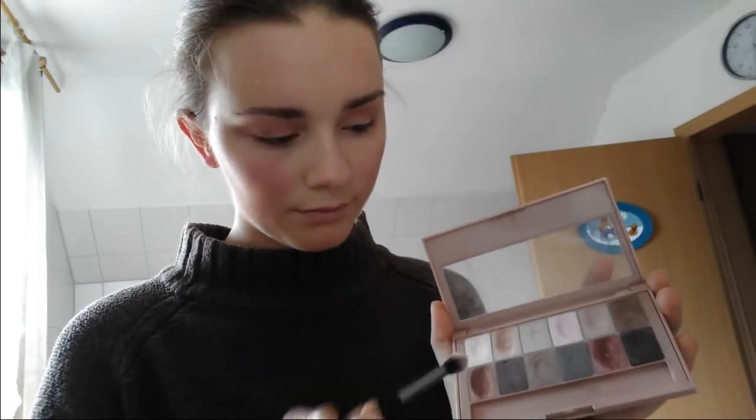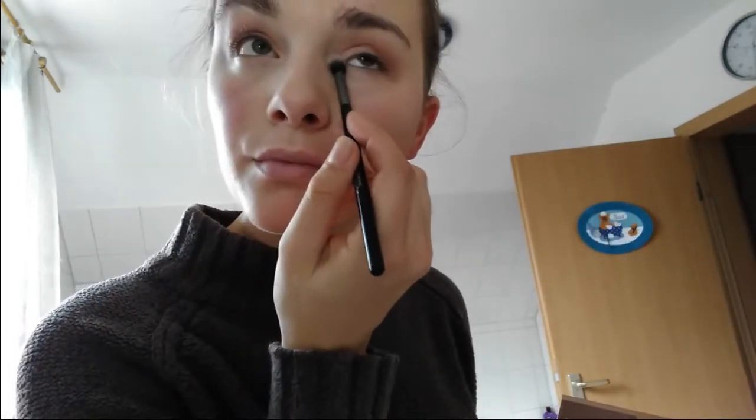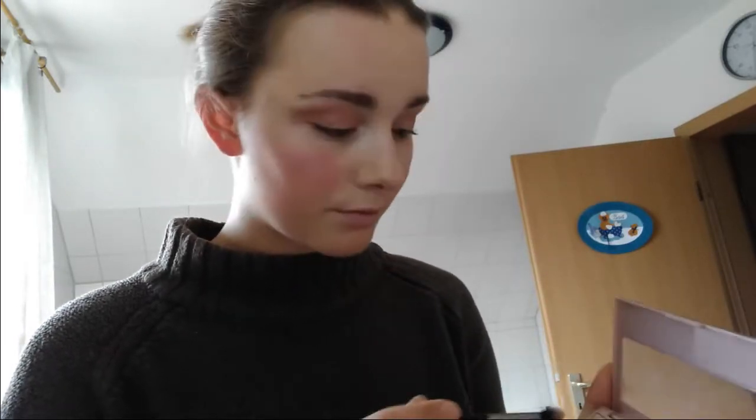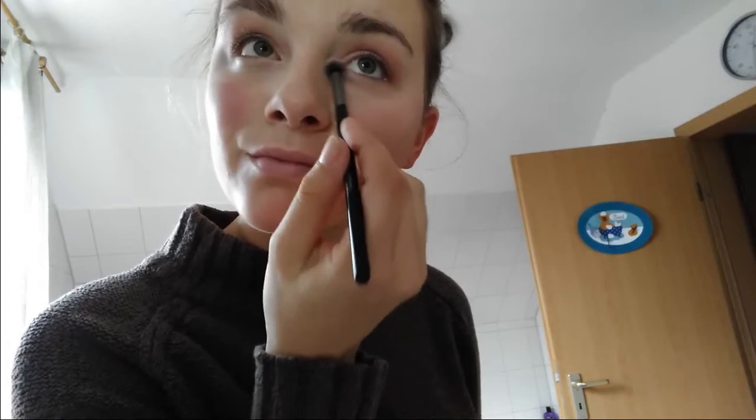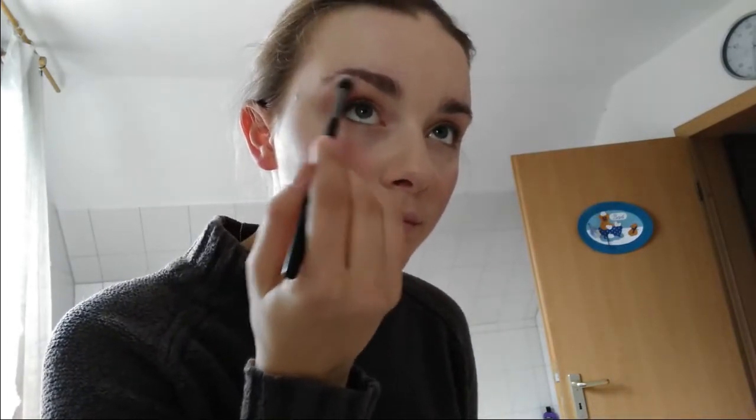I think if you put some accent on the inner part of your eyelids, or directly under your eye, your eyes will look a bit bigger. When you use really dark colors it can make your eyes look really small, and I don't like that — I really like to go big and open. You can tell I didn't really plan anything out as I'm saying this.